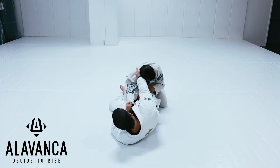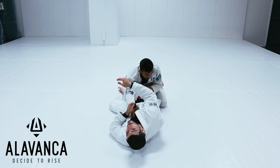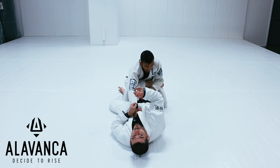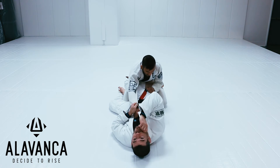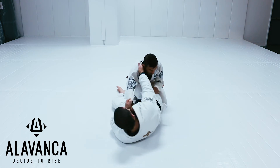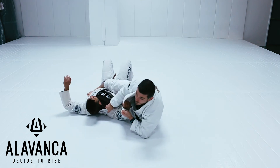Now, as soon as I go here, I don't want to spend a lot of time in this position. The moment my legs go into position for the scissor sweep, I'm going right away, because I don't want to give him the opportunity to defend and pass my guard. If I hang out here too long, it's going to get passed. So the moment I go here — right away, boom — my legs drop and I'm going to get my scissor sweep.